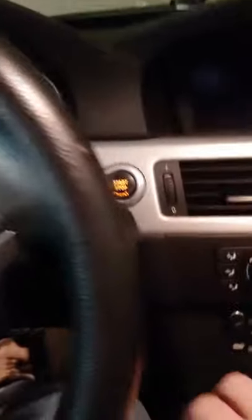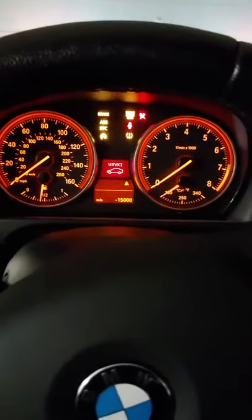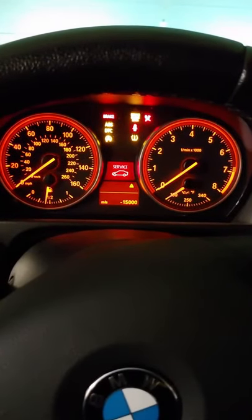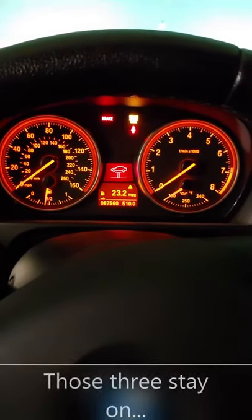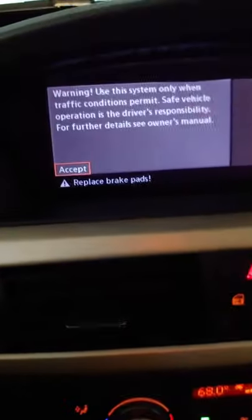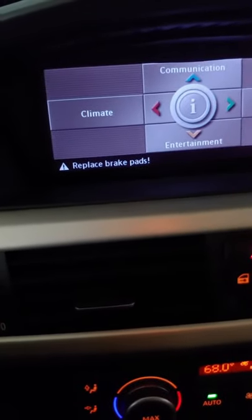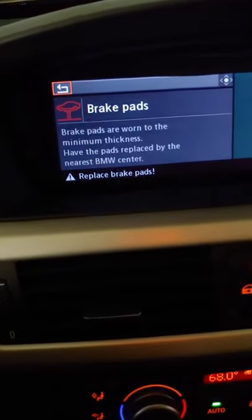Now in the car, you can turn it on and then on again until all your service lights go off. You'll note the 'replace brake pads' warning — yes, they're worn.